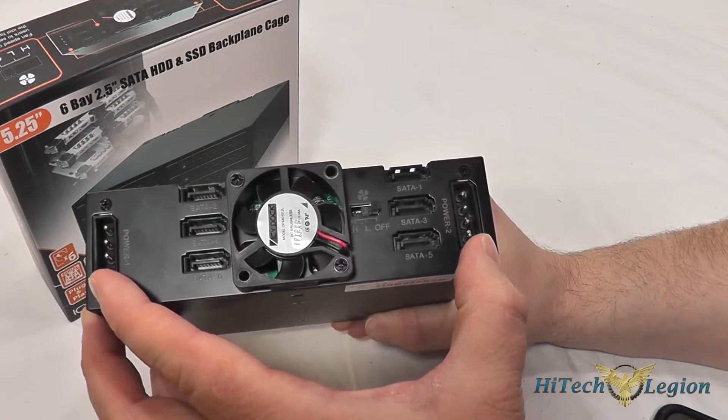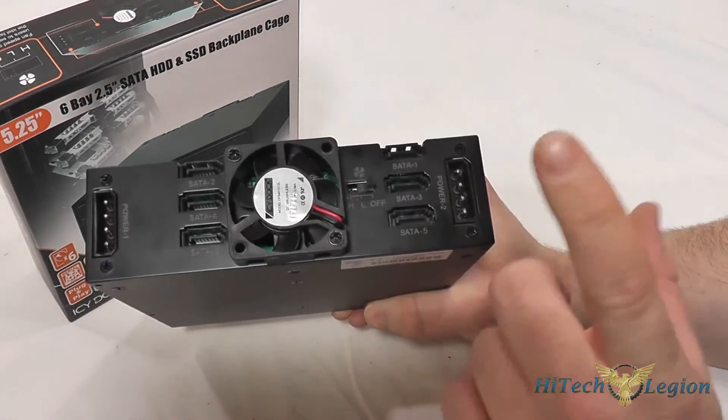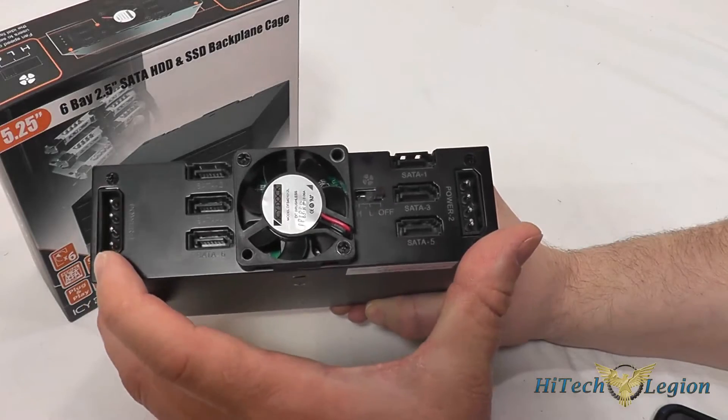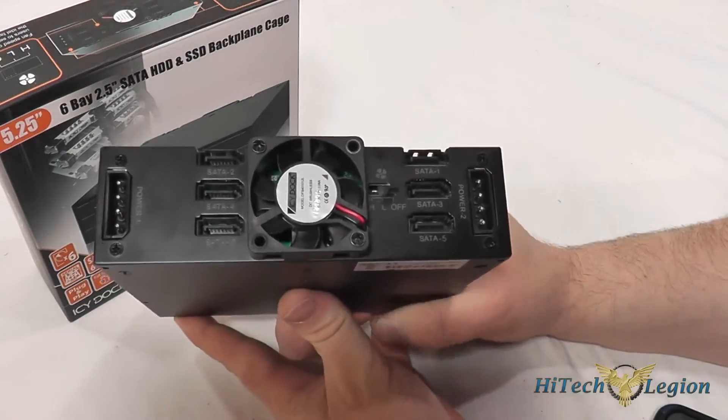There are two 4-pin Molex power connectors, and each side is powered by one connection. Icy Dock includes a 4-pin Molex to SATA adapter, so if your system doesn't have the 4-pin Molex or you don't want to use it, you can convert it to SATA power.